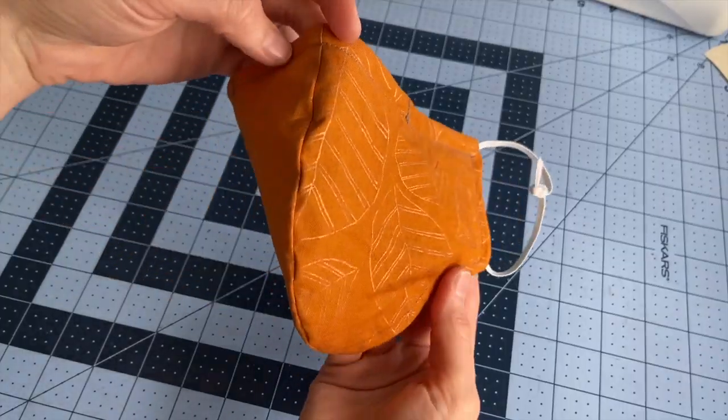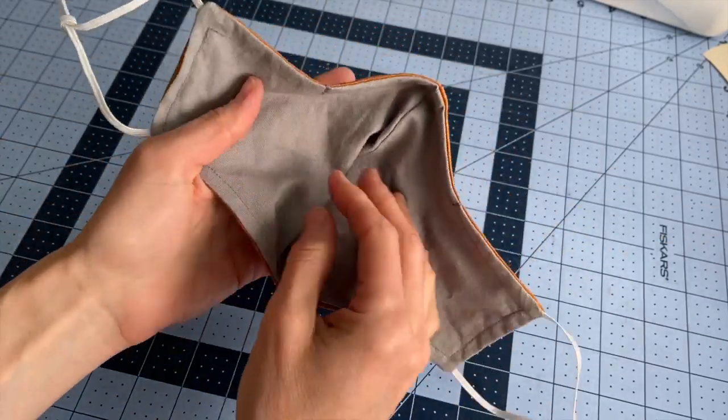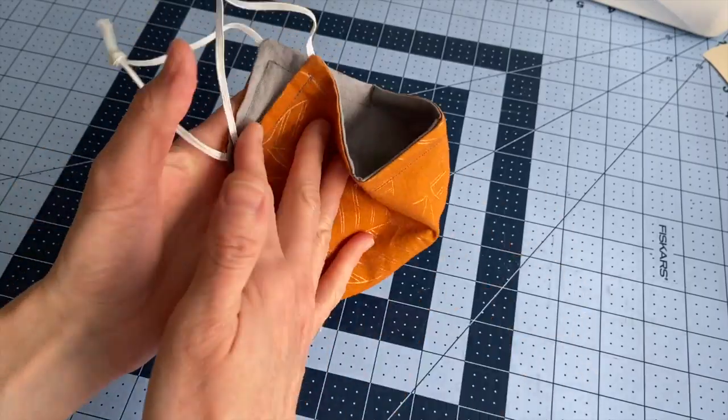Secondly, woven cotton fabric already has holes in it that are larger than the virus. So even though studies have found that a two-layer mask made with thicker high-quality 100% cotton fabric is the best material for a fabric face mask, the holes between the weave of the cotton fibers will already be bigger than the virus.